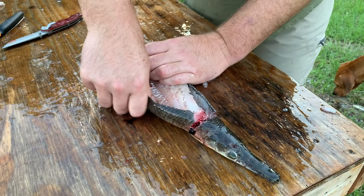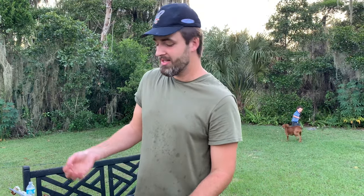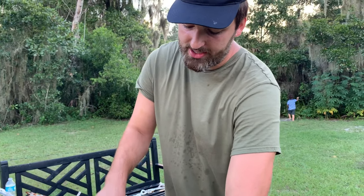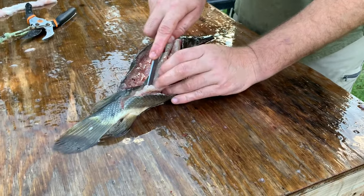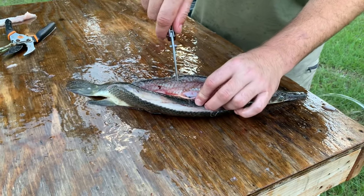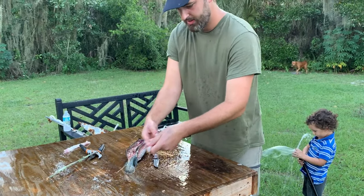The whole shell is going right off. Now one important thing about gar: their roe — their eggs — are toxic. It's not like caviar where you can just eat them. They're poisonous to humans, so you want to avoid letting the eggs touch your meat or fillets. But if it does, just make sure you rinse very well. Right now I'm just cutting this off the spine just like you would any other fish when filleting. See that right there — that is roe, and you do not want to eat that. There's our gar fillet.